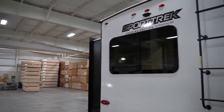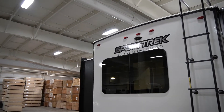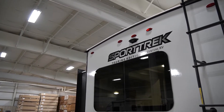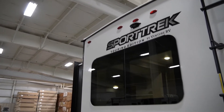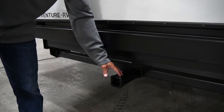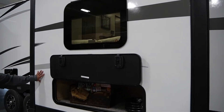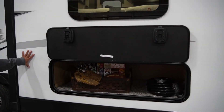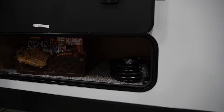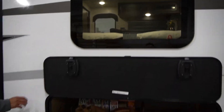In the back you've got your pre-wire for your backup camera or observation camera, and you've got your hitch here that has a 250-pound capacity. Here's more storage on the off-door side — this would be underneath your master bed — with slam latch baggage doors on that as well.